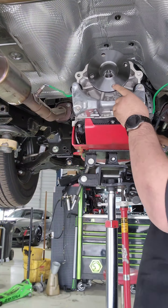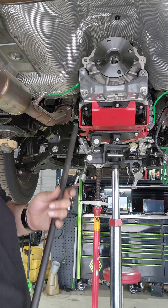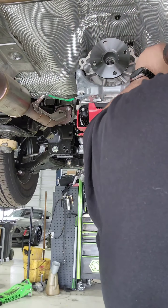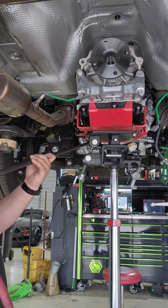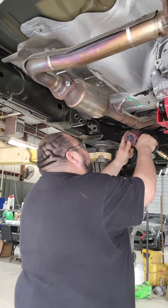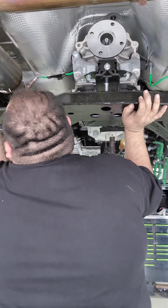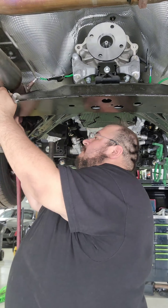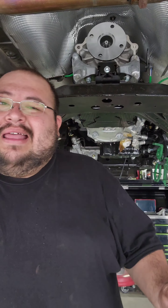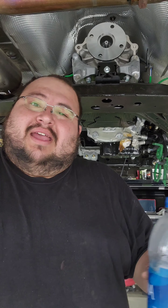Y'all ready? Let's put this transmission in. I'm wrapping up this transmission right here — that's the main part, bolting it in. I don't have a lot of room on my phone left, so I'm gonna have to go through and edit all the videos for y'all.